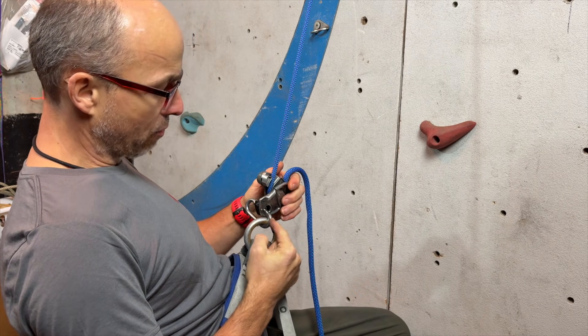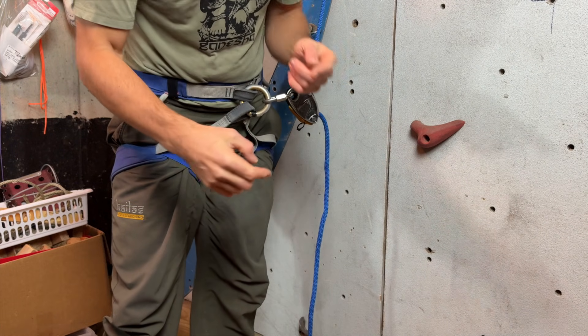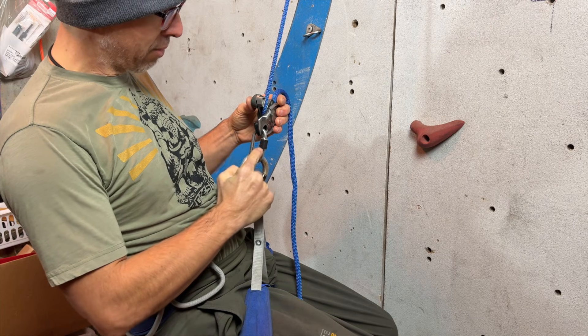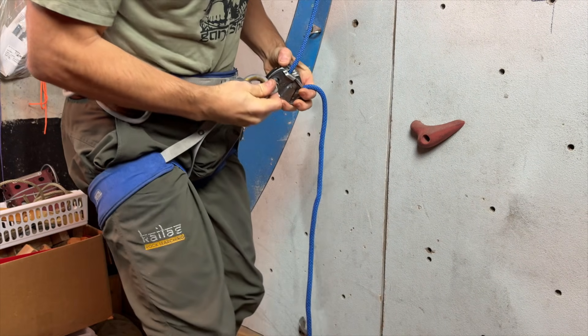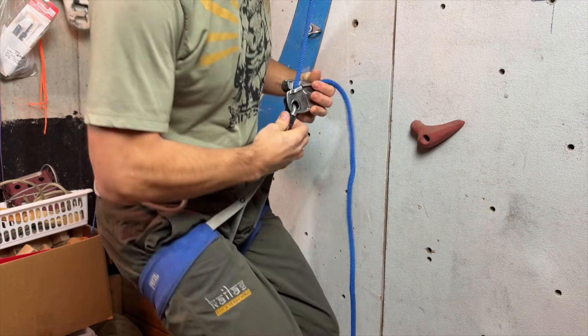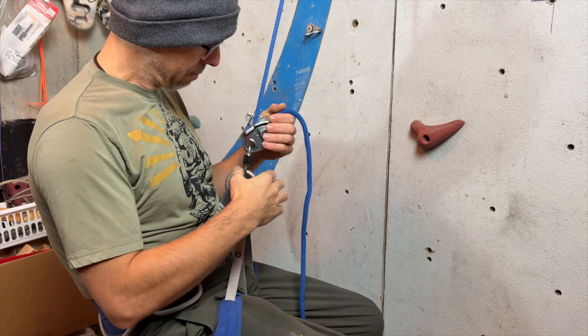There is an easy fix: just put 10 inches of electric tape on the gate. This gate will not enter the gris gris anymore, and in my opinion that fixes it pretty much.